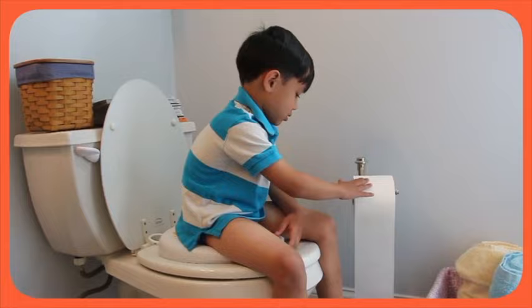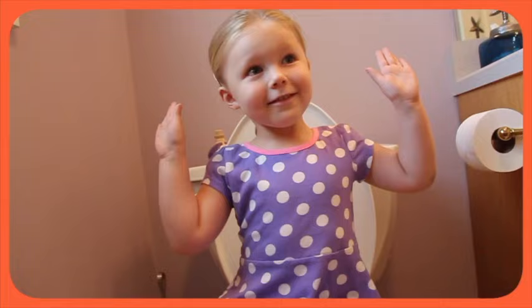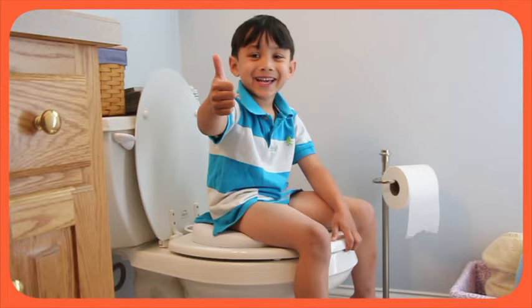Roll the toilet paper about halfway to the floor. Tear off some sheets, a few, not much more. Fold the toilet paper, make a loose pad. You did a great job, don't need mom or dad.